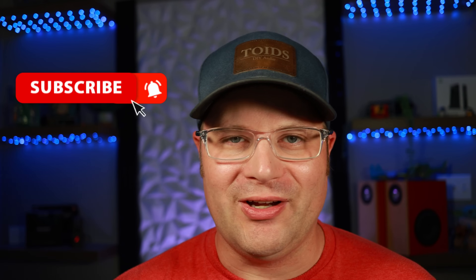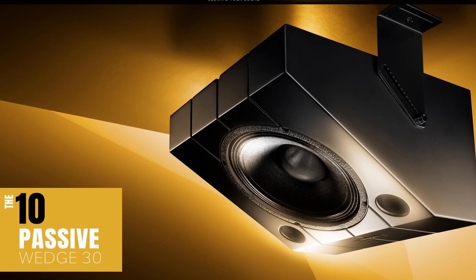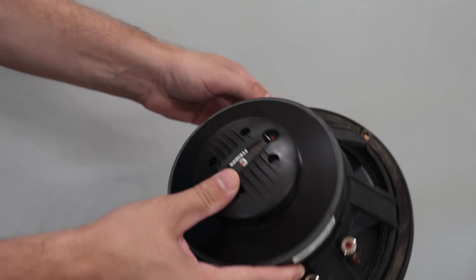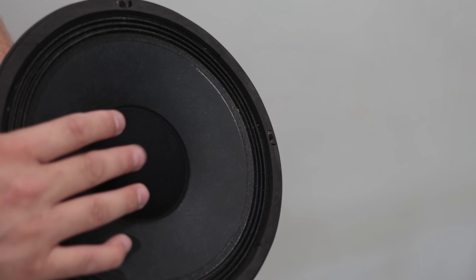I got this idea when I was looking at these higher-end companies like Ascendo Audio and JTR. There are a lot of companies making these surround speakers right now, and they all use this same basic design. They take a 10-inch PA speaker — actually a coaxial driver that has a one-inch compression driver mounted on the back that shoots your high frequencies out — plus a woofer for the low end.